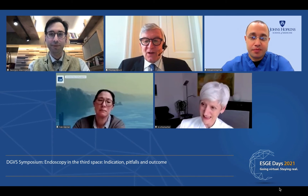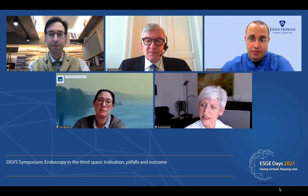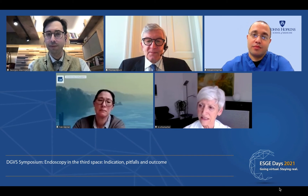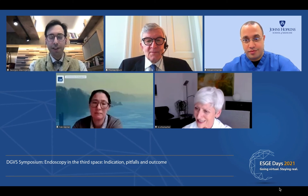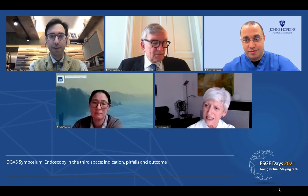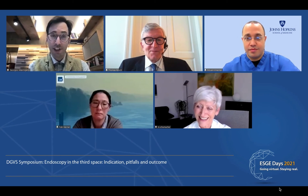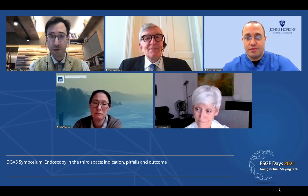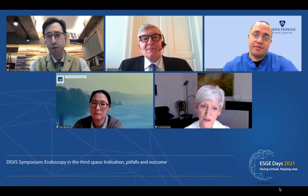Brigitte, a final question before we move on? What is your personal feeling — do you think that ZPOEM can replace the other techniques totally? I love this procedure, but that's not a reason to perform it. Standard Zenker's diverticulotomy is a pretty fast procedure — in 15 minutes you may resolve the problem. I think for a frail patient, this will remain the procedure of choice. Now for a young patient where you want to give the least risk of recurrence, maybe ZPOEM has to be tried by experts.